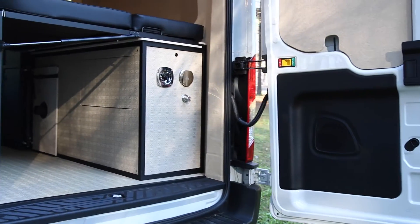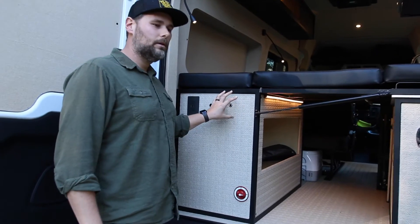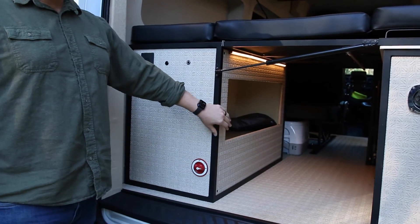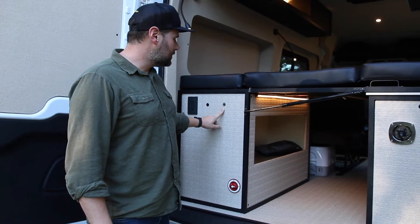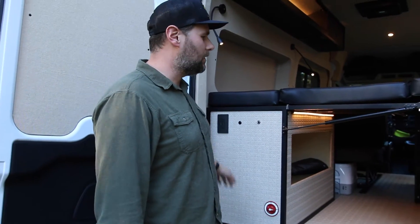Coming into the back of the van, we've got our electrical cabinet. This houses two 100 amp hour Battle Born lithium batteries, and on the inside we've got all Victron components with the Xantrex inverter. There's a master shutoff, an underbed light switch, an overhead light switch, and a 120-volt outlet that runs off the top of the inverter.